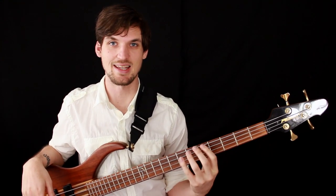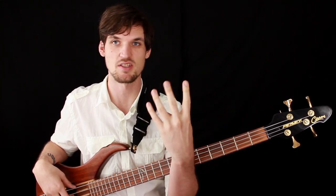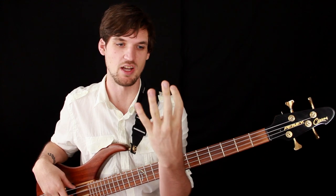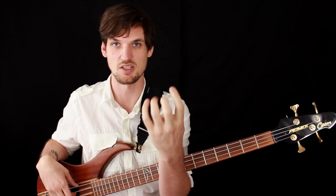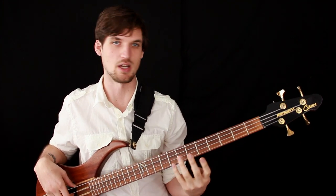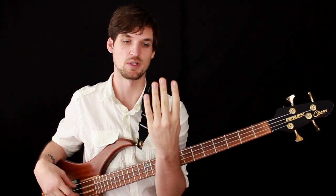Now we're going to get into having good left hand technique. The first pointer is to use all of your available fingers — for most people that's index, middle, ring, and pinky, which on bass and guitar we number as one, two, three, four, which is different than piano finger numbers. You really want to use all four fingers, and what this means for most people is: start using your pinky.